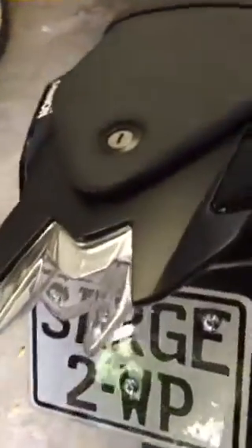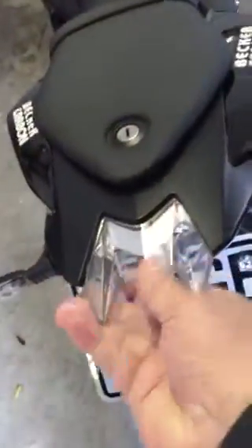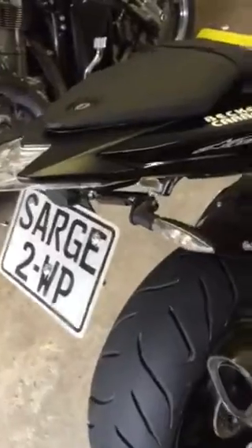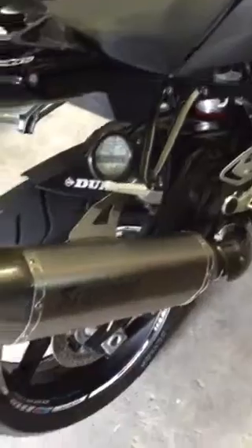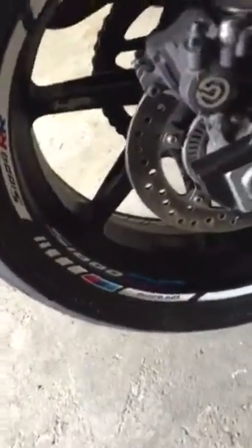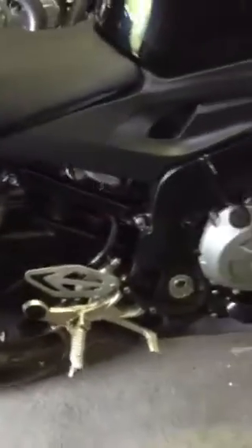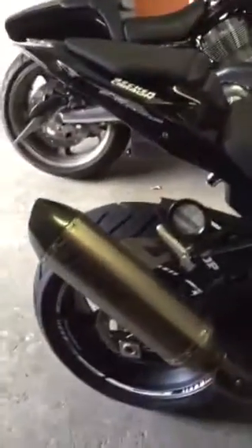This rear end on this bike just amazes me - I love it. This tail light is amazing, LED indicators. Acropovic HP forged rims, not just standard rims - these rims alone cost 30 grand. Really a cool bike.